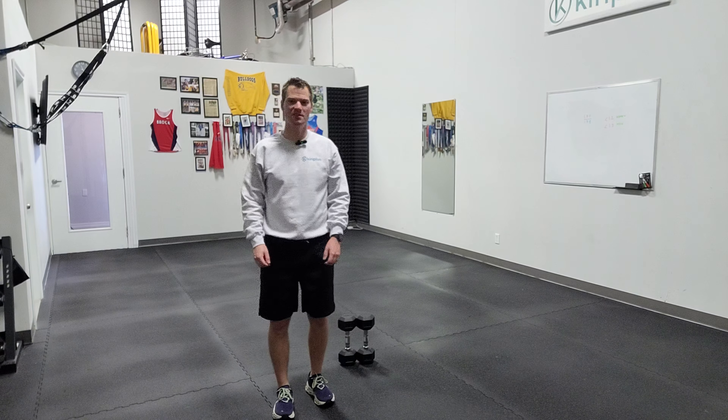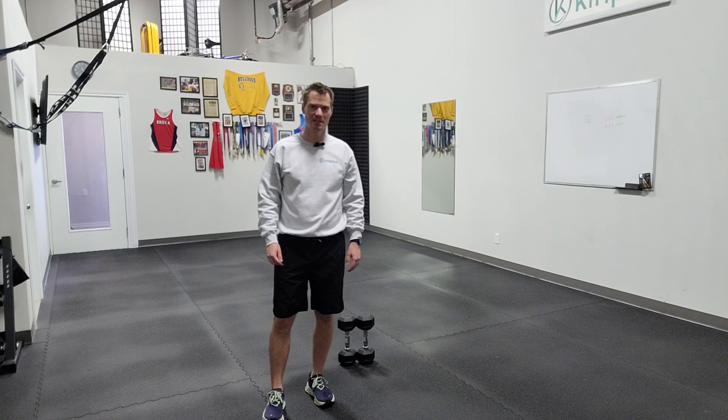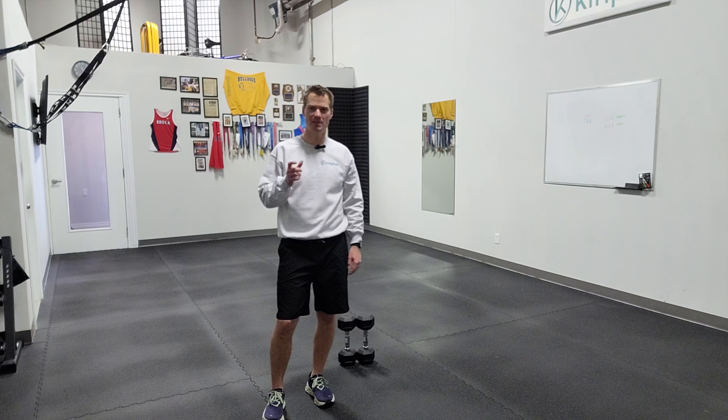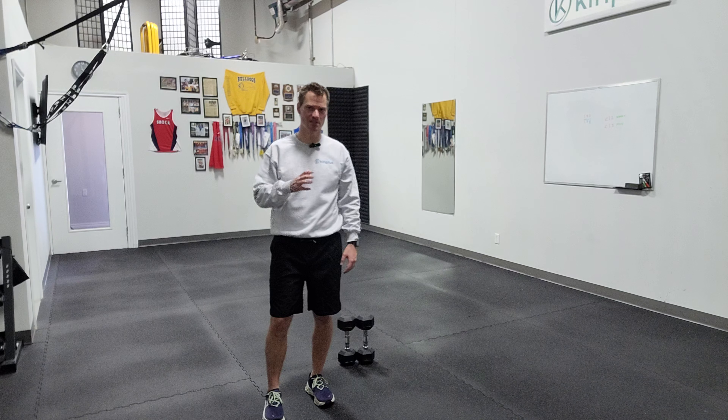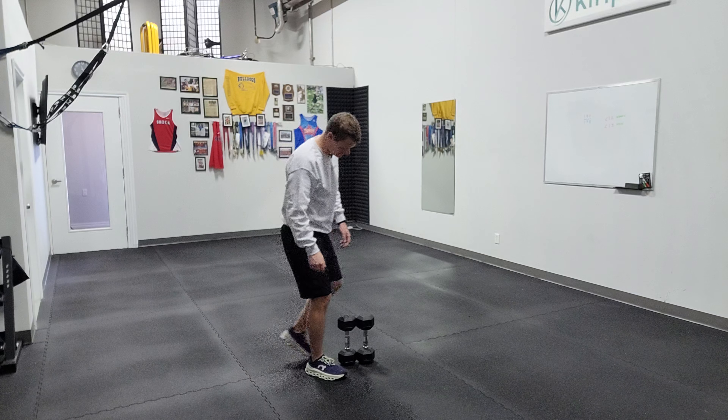I'm going to show you a push press and/or a squat thruster — very similar exercises, but just based on weight you're using, the goal and tempo, just like the King Kong and the snatch, very similar. I'll show you the push press first.